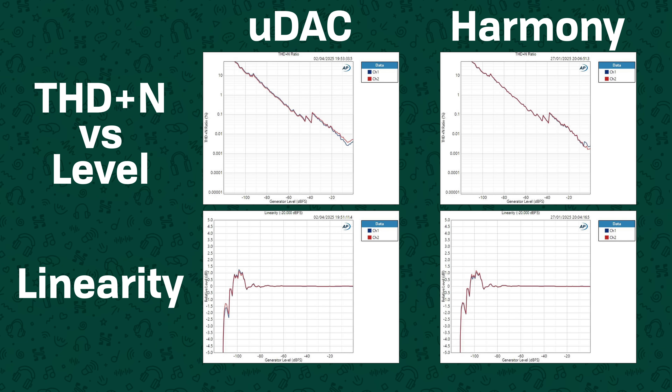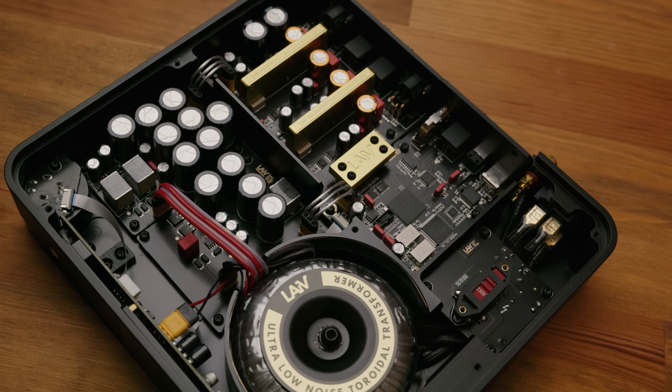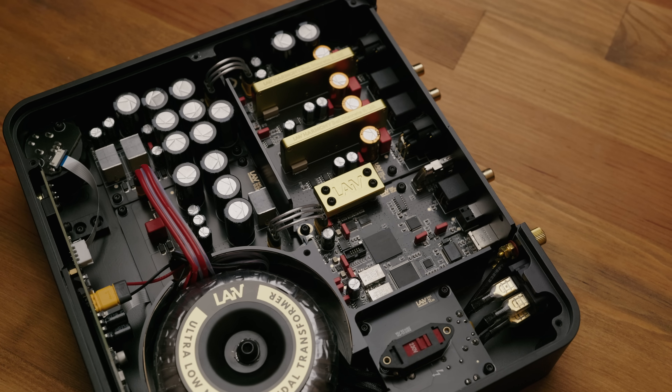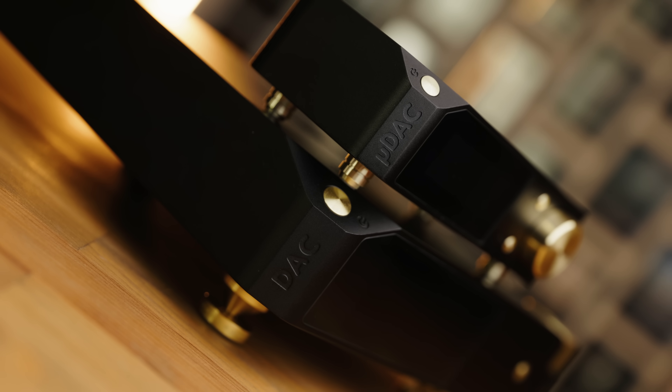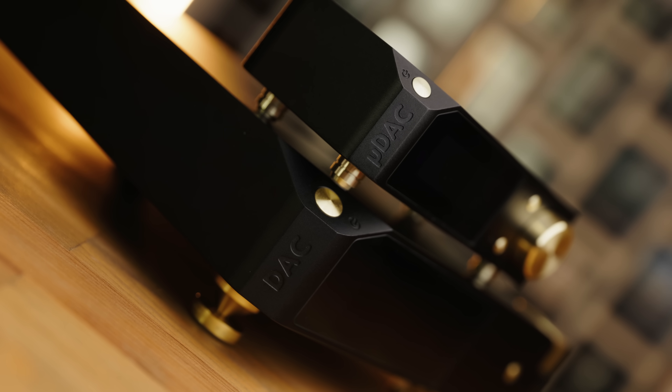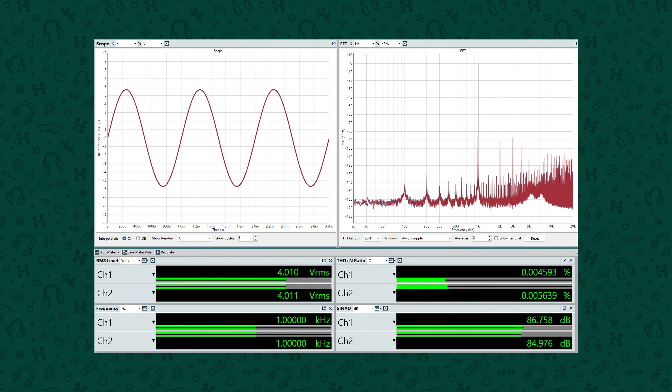The overall objective behaviour of the U-DAC is very similar to the Harmony in many ways. Looking at some examples side by side, there are a lot of similarities in areas like linearity and distortion versus level, but the Harmony does get nearly 10 dB lower distortion and noise. They're using the same R2R modules, but the Harmony has a better power supply, more internal isolation and filtering, and generally outperforms the U-DAC in most areas, even though the general profile of behaviour is very similar. There are also a pair of humps in the noise floor around 5.5 and 7.5 kHz on the U-DAC that are not present in the Harmony.